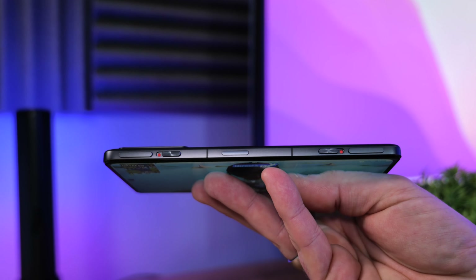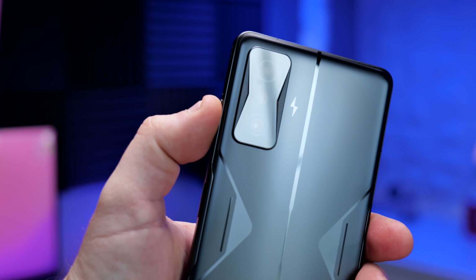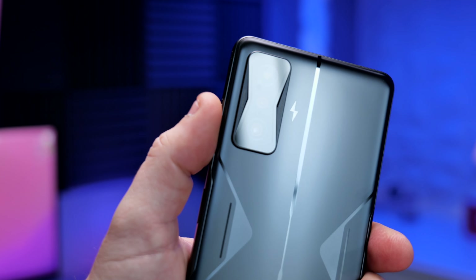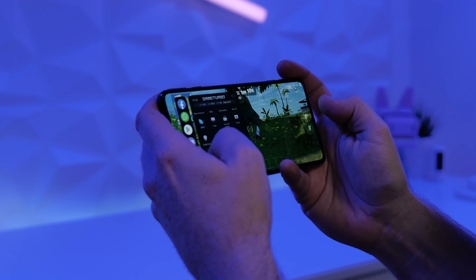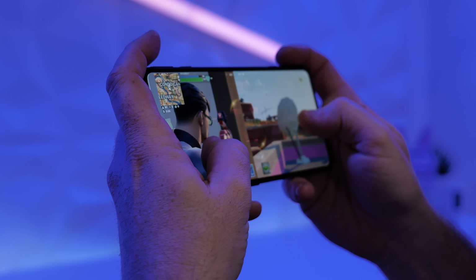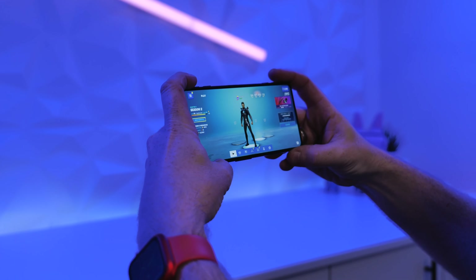One of the big things about the Poco F4 GT are those shoulder buttons. You slide a slider switch and the buttons pop up — it works really well and is definitely awesome for gaming. I've played quite a bit of Fortnite on the F4 GT and those buttons really do improve the whole gaming experience. Assigning actions to them is super easy: in the Game Booster software you literally drag a small circle to the part of the screen where you'd tap to fire or jump and assign it to the keys in seconds.